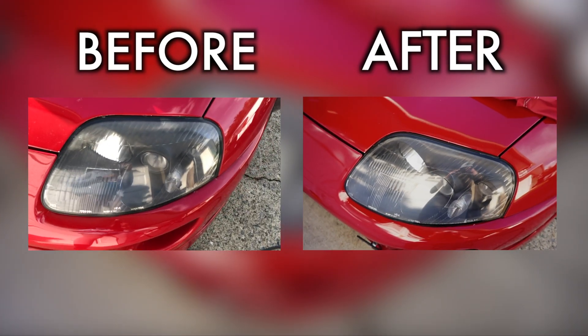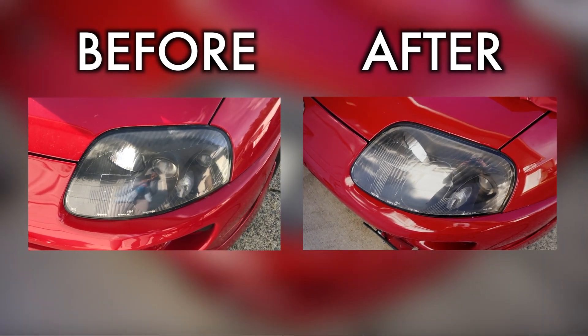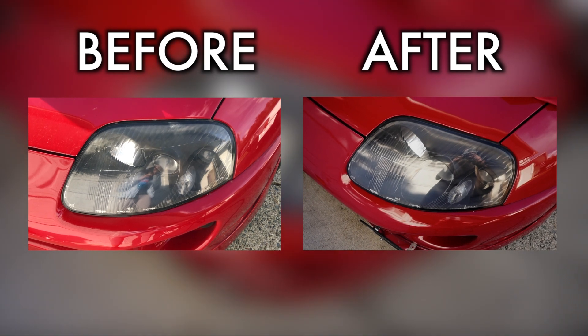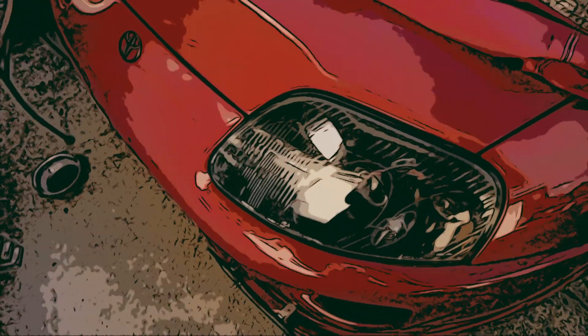I also did the other side — not much of a difference here, but you can see it's slightly less yellow than it used to be. The box also says it's recommended to do this under shade, and I obviously did this under the sun. So don't be like me — read the instructions and you can make the most out of your $30. Thanks for watching!